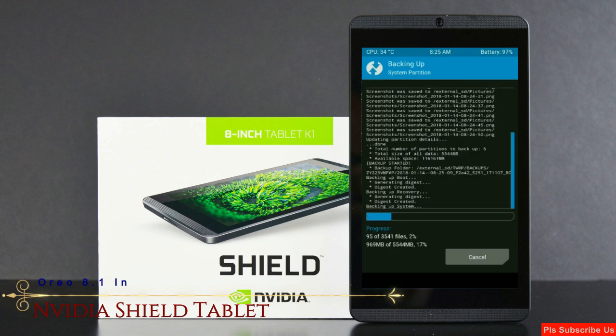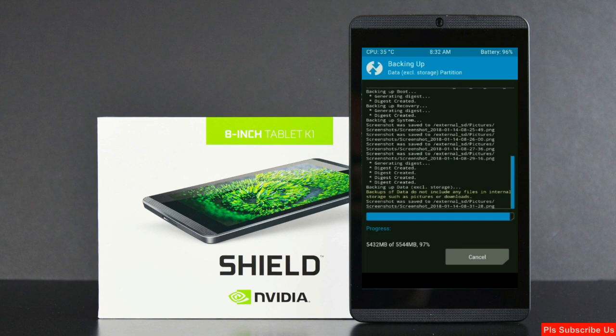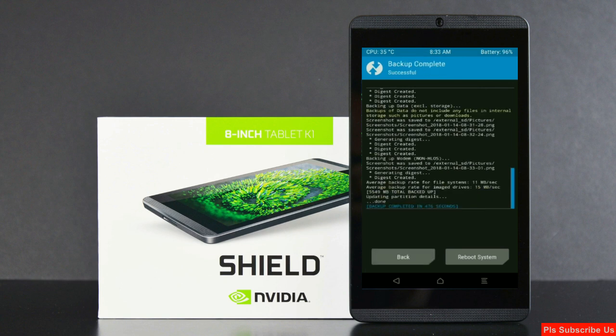Friends, let us wait here for 3 to 4 minutes. When the process is finished, we need to go back to the home screen. Press on back.